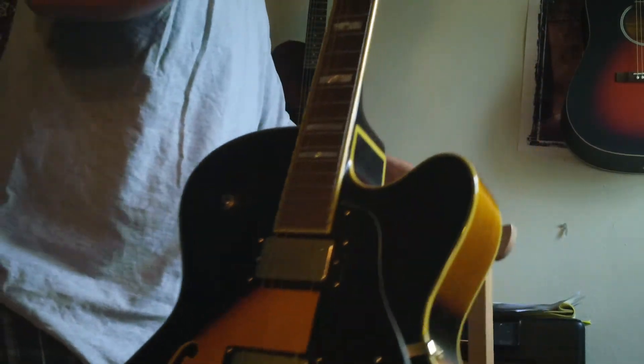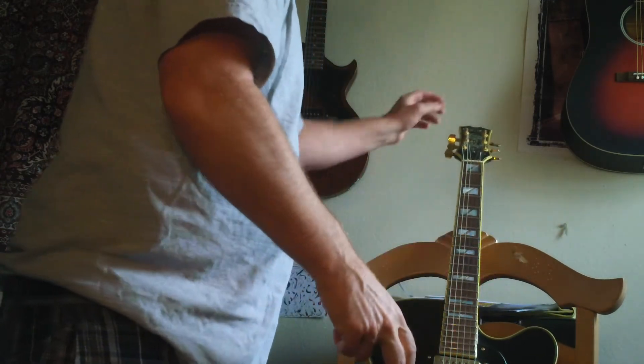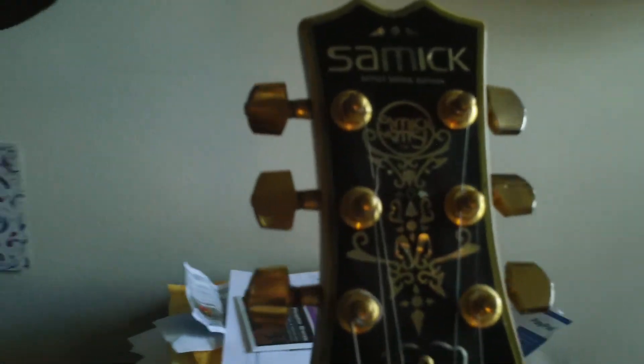So if you're interested, call me. I wouldn't be surprised if this one goes real quick, because they're just hard to find. I love the headstock on this. I'll pick this up and get a little bit better shot of the headstock. It's really a nice guitar. I found with these, they just have such a nice, rich L5-ish kind of a tone. They're very, very nice instruments.